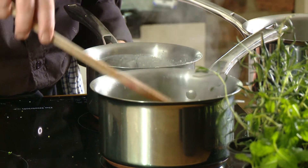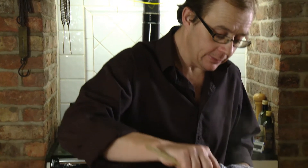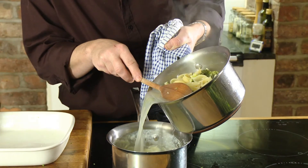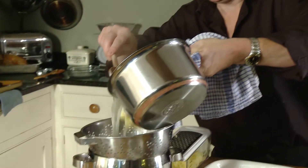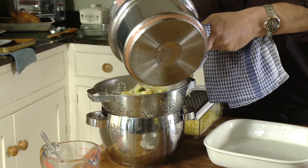I'm just going to take my chicken from the fridge. We've now cooked the pasta and the broccoli. What I'm going to do is take a little bit of the starchy water and add it to the sauce — that helps the sauce to stick to the pasta a little bit. Then I'll just drain the pasta and the broccoli.